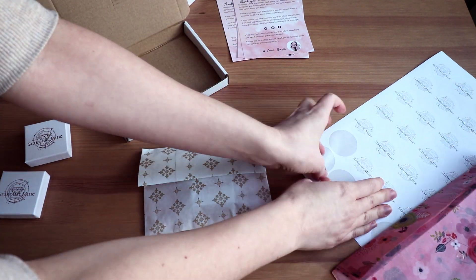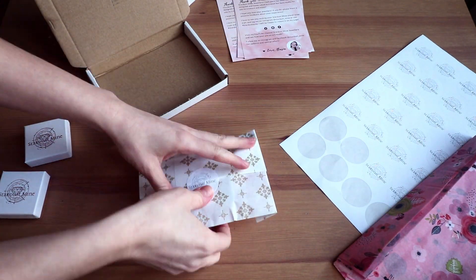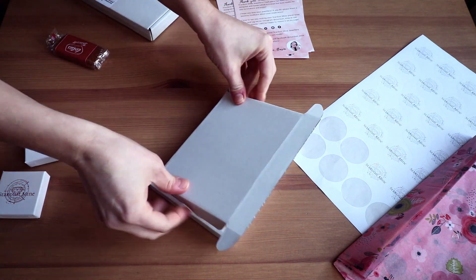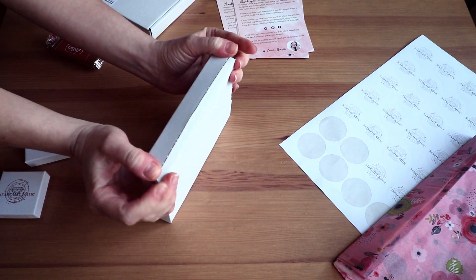Then I seal the box with clear tape to make sure it arrives safely, especially when traveling abroad. And that's it — that's all about my packaging at the moment.